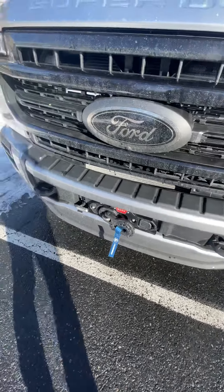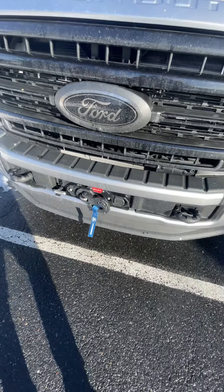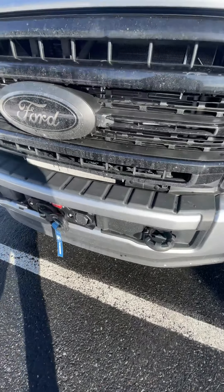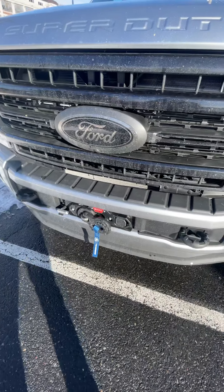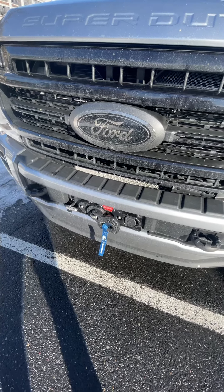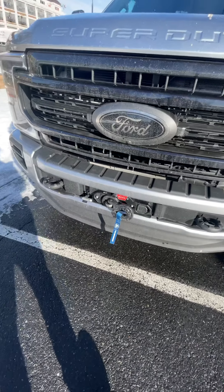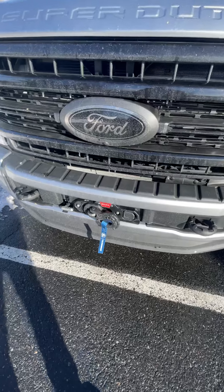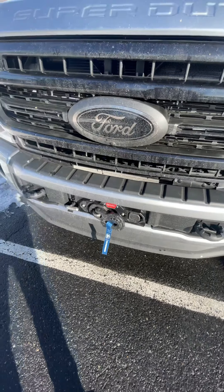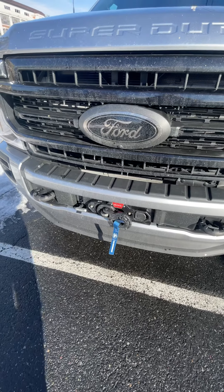If you're buying this truck and don't have adaptive cruise control, that's one of the things you should consider. Now, if you do have adaptive cruise control and you don't absolutely need a winch, then just don't get it. It's nice to have, but if you don't absolutely need it, there are other options.